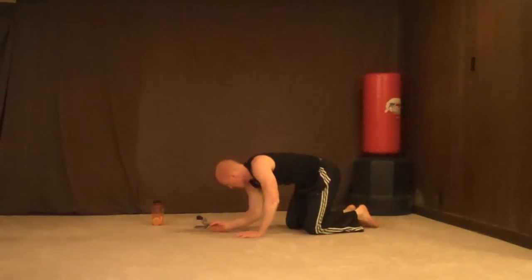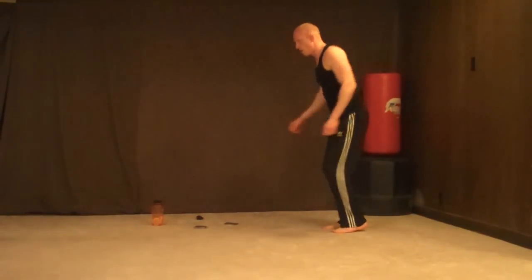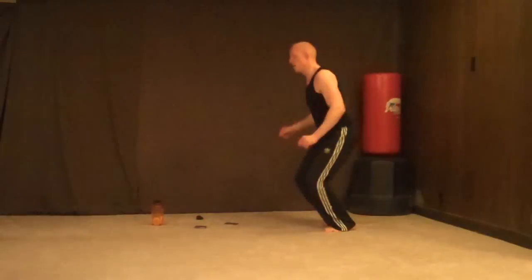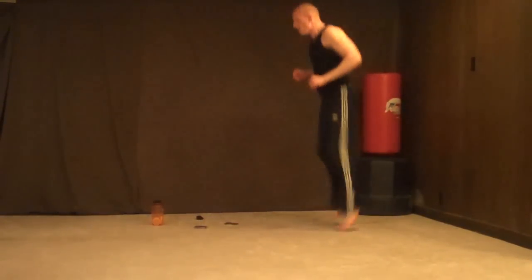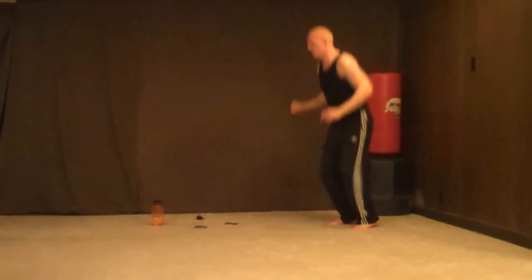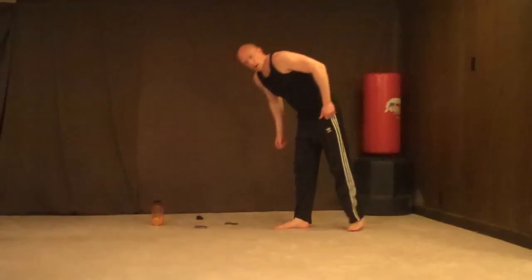Kick your butt, 20 reps. Alright, here we go — this is what it looks like — 1, 2, 3, 4, 5, 6, 7, 8, 10, 11, 13, 15... through to 20. Yeah!